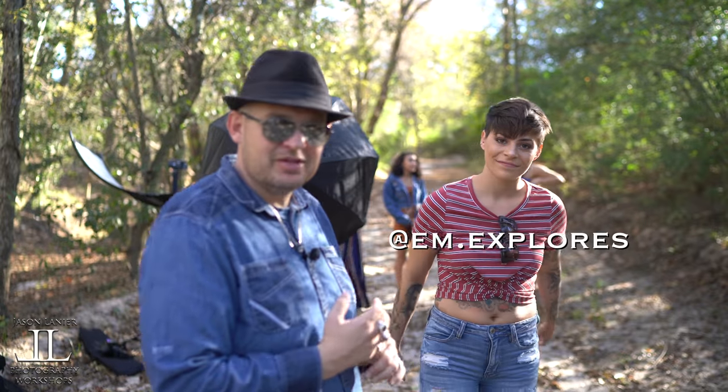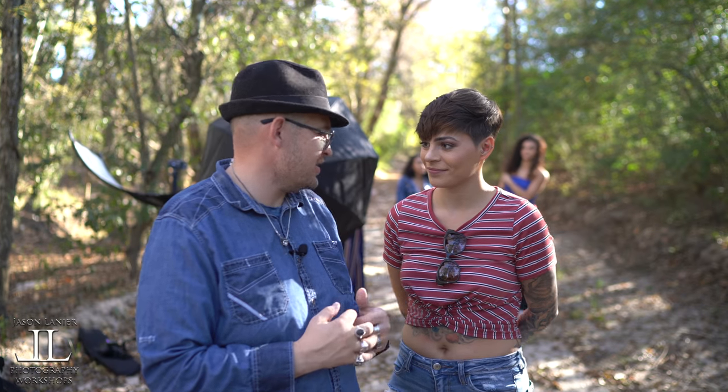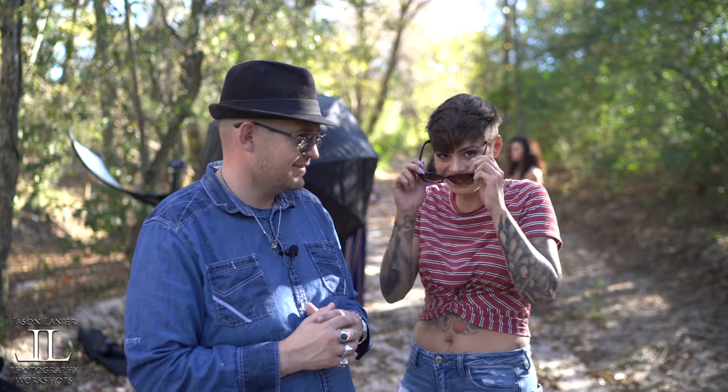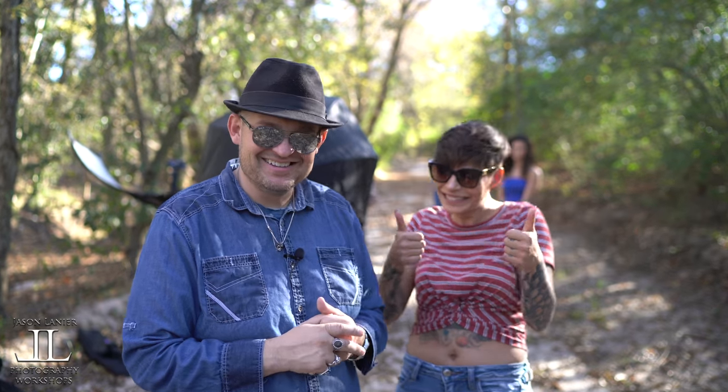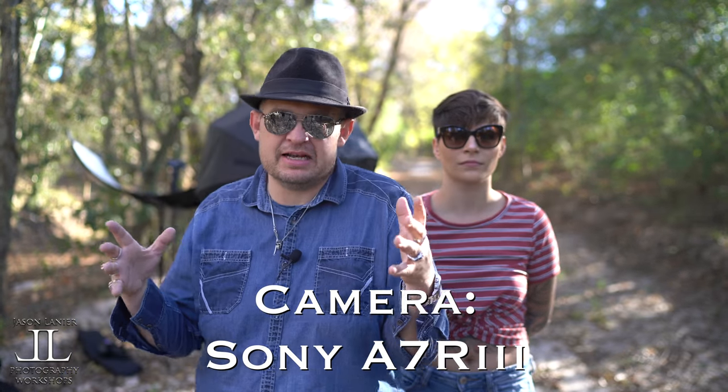Miss Emily will be assisting me today. You ready? Ready. You sure? Yeah. You need your glasses on now. I had to find them in the leaves. Really? I'm glad you didn't lose those. Also, another benefit of doing the workshops is we have people who bring all these lenses, and I get to try them out.